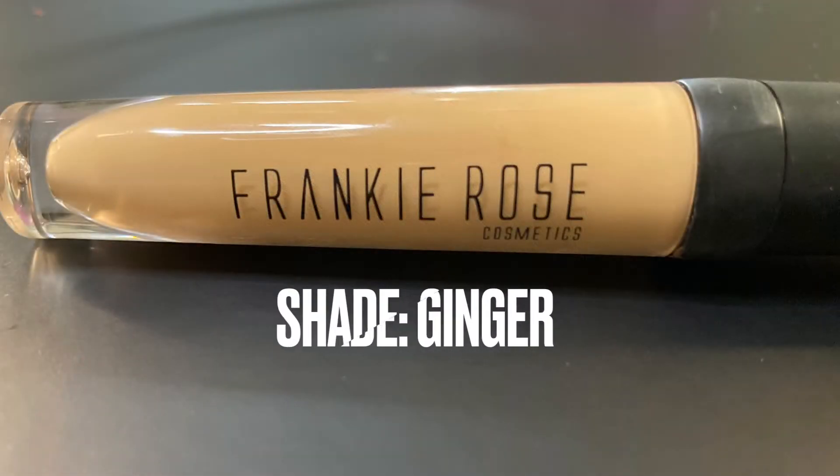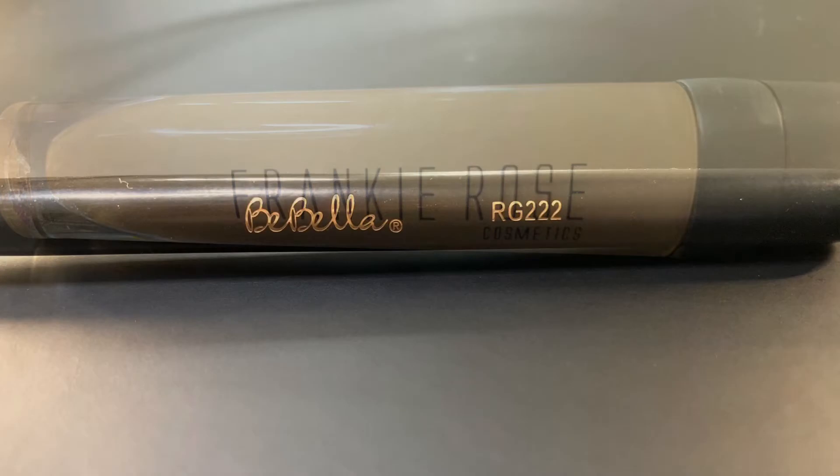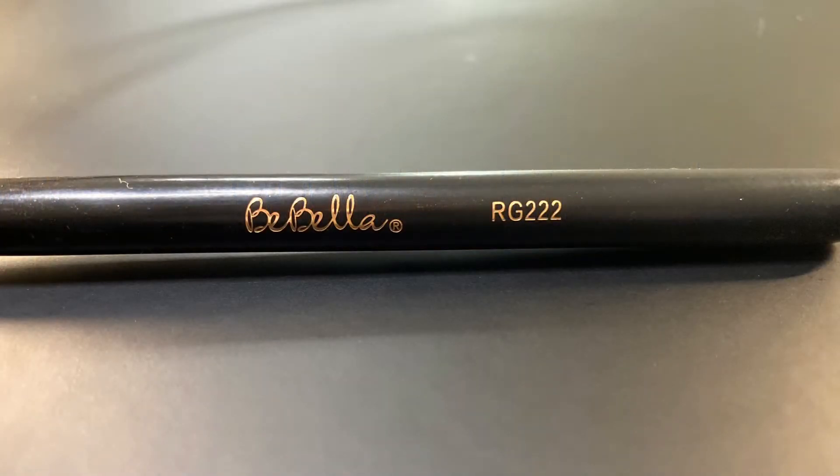For my cut crease, I'm using the Frankie Rose Cosmetics Our Little Secret concealer in the shade Ginger, and I'm going in with the Babella RG 222.